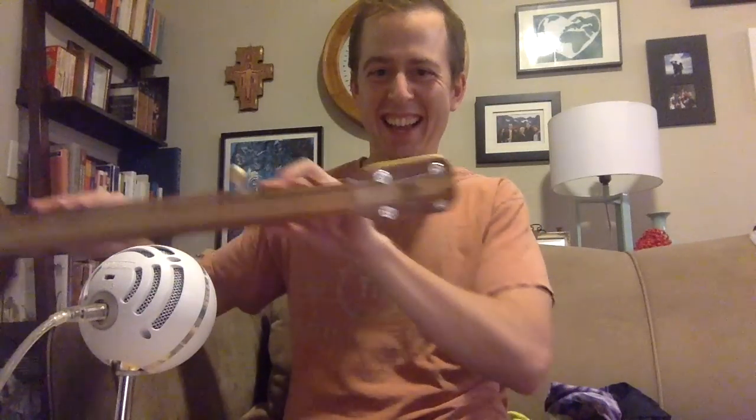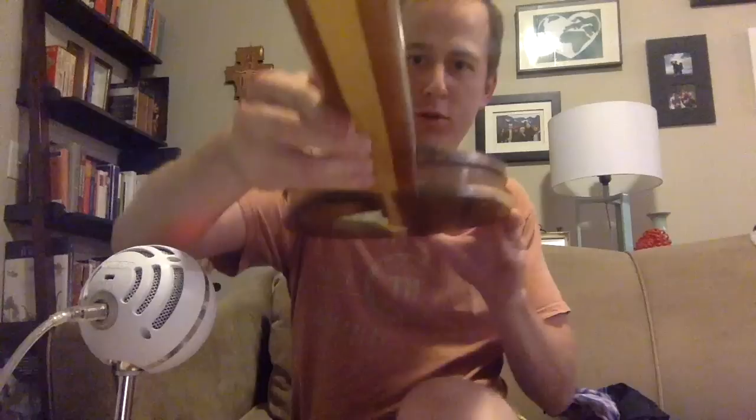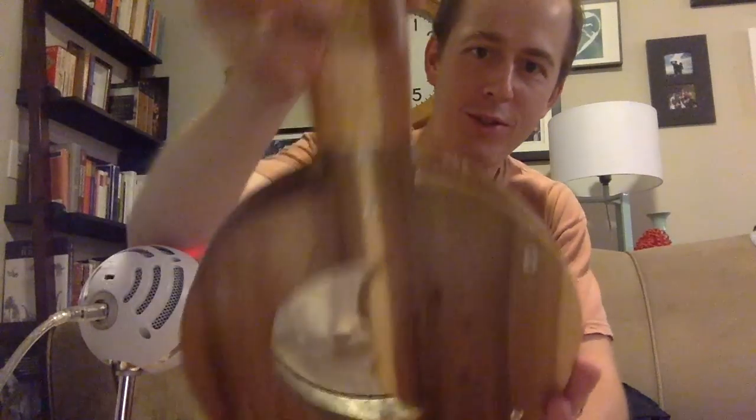I'm talking to my audience. And you can do that scene from Star Wars. But it's a great instrument. Cool banjo, looks good. It's a cool banjo.